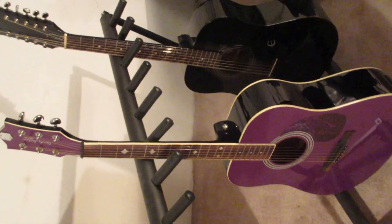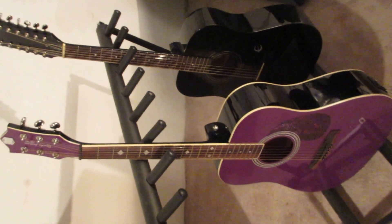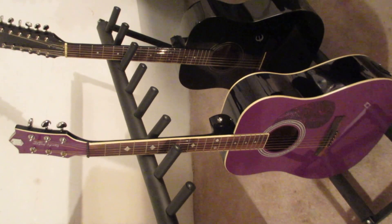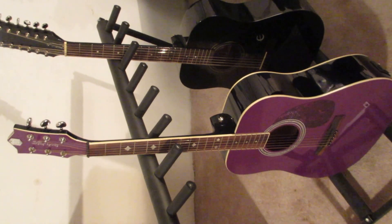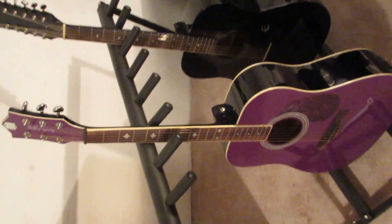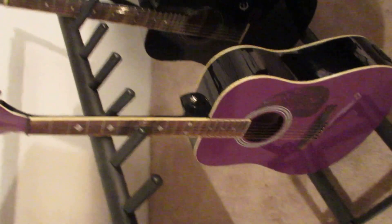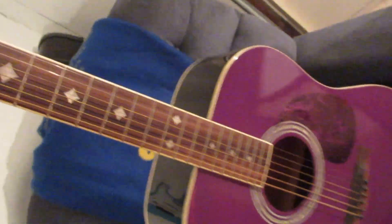Hey guys, I thought I would do a video on my guitars. I've had a lot of questions about my guitars from my other channel when I had quite a few music videos on there. I only have one on this channel and I'm sorry about that — I've got to get more on here, but you know how that goes, it's time-consuming. Anyway, we will start with the last guitar that I got.